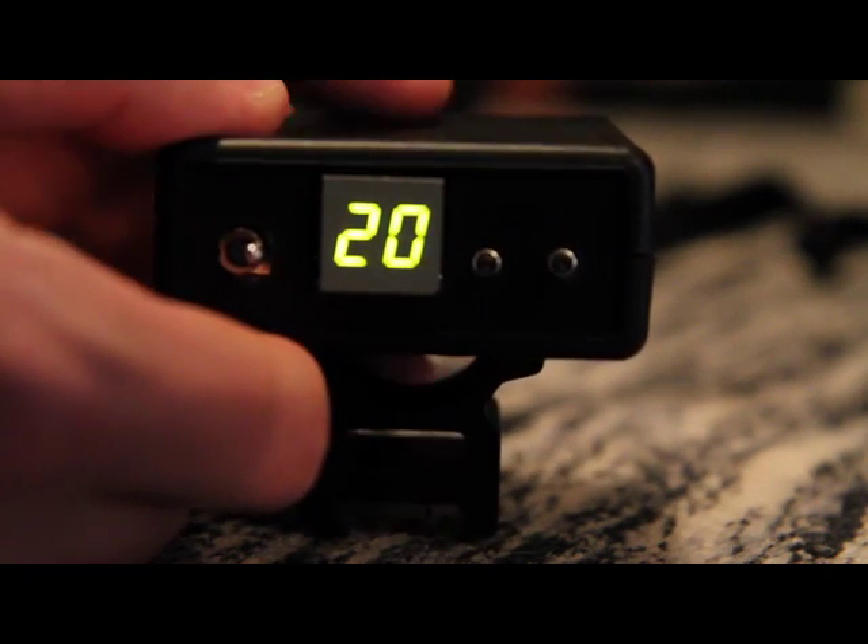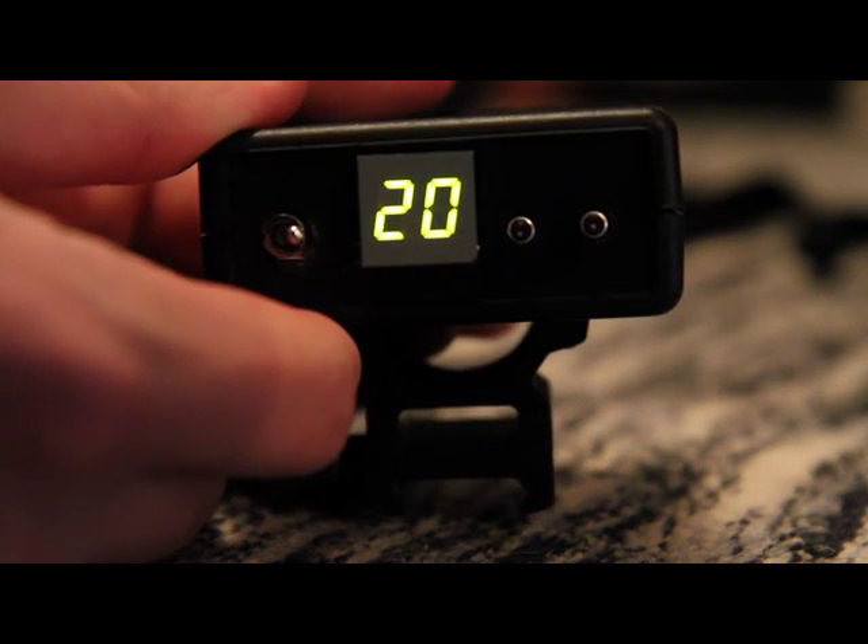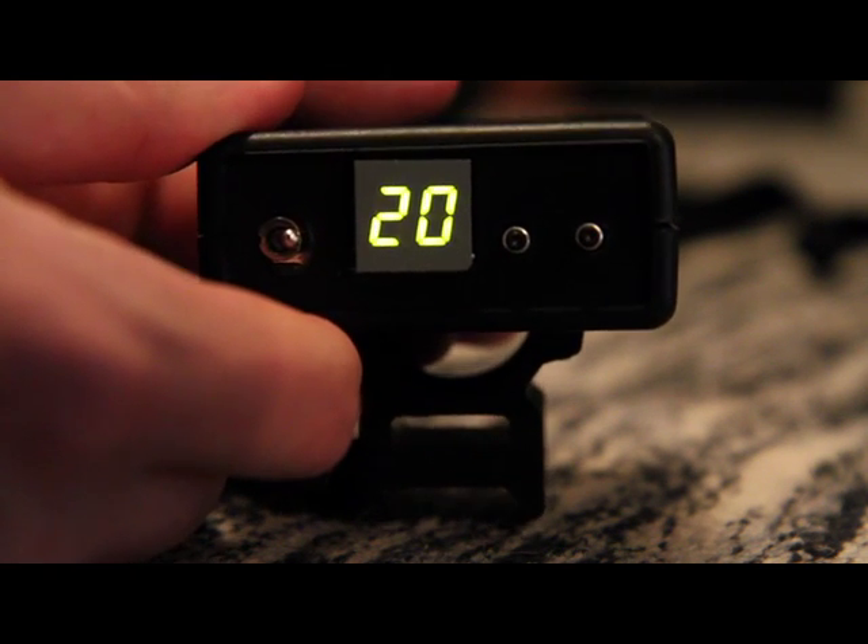I'm planning on maybe trying to visit a gun range and see if they'll let me try it out before I actually give it to them. But otherwise, that's my project — let me know what you think. Thanks for watching.